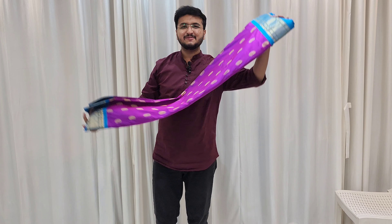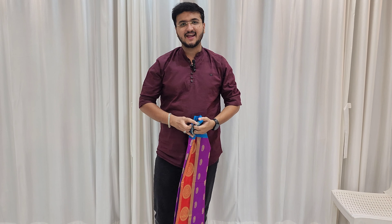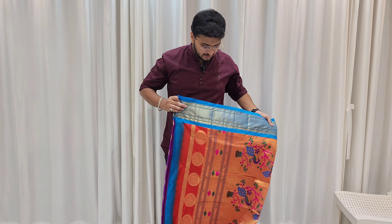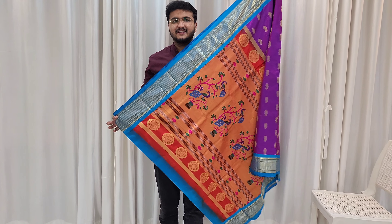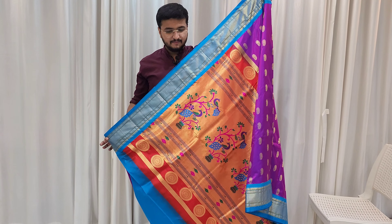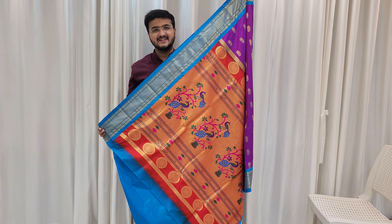This is a very popular color — a great color. Purple color and pink shade, double tone color — a very good contrast combination.